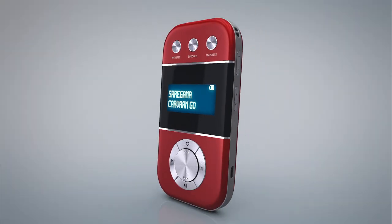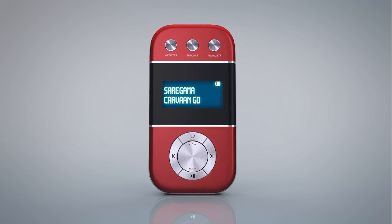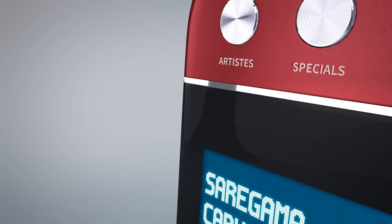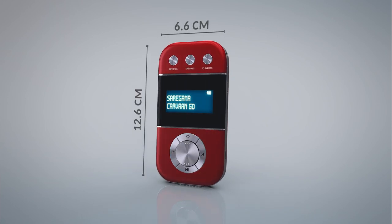After the great success of Carva, Saregama brings to you Saregama Carva Go — 3000 evergreen songs with a size that will fit in your pocket.